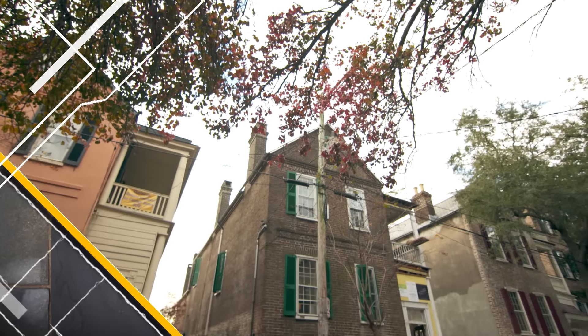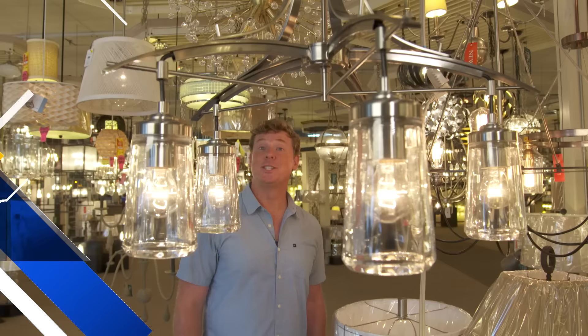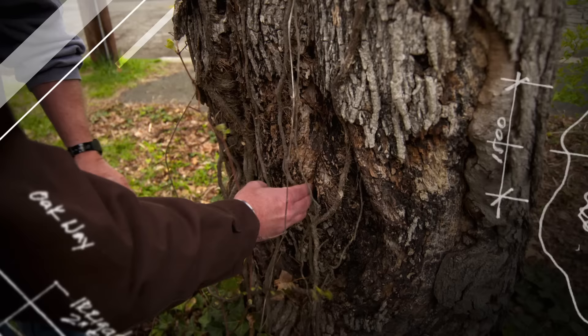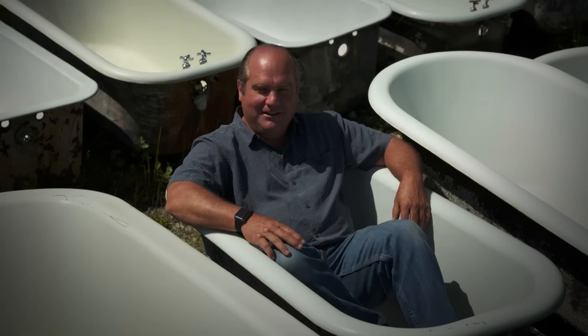Today on This Old House, our 170-year-old columns are restored with something called peanut butter film. It's time to forge an iron gate. It's never too soon to start thinking about finishes, so today we start with lighting. What happened to all this plumbing here? I've never seen anything like this before. There's already rot going on in that trunk. Well, a bit of a surprise. It's really the classic plumber's lament.